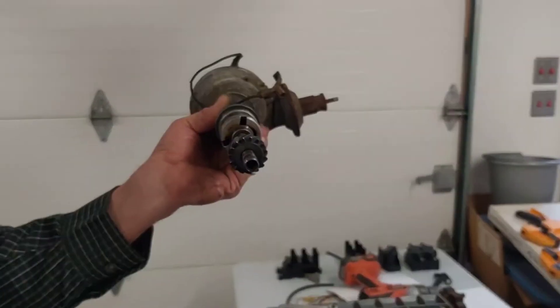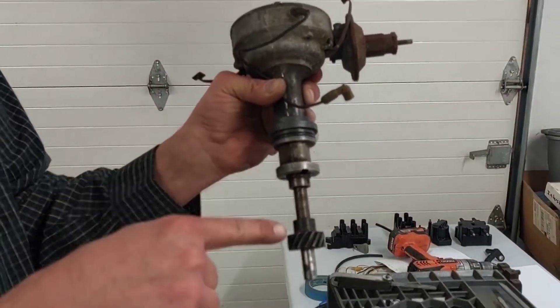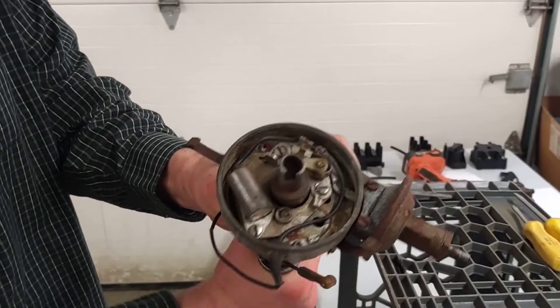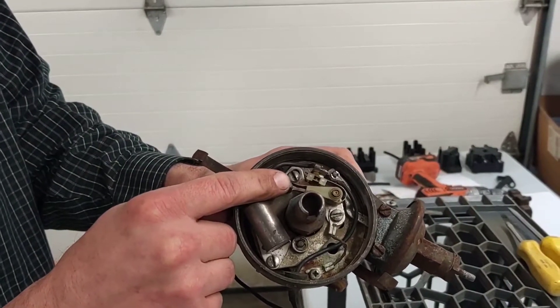So the camshaft is driven by the crankshaft. A gear on the cam drives this distributor shaft. An extra shaft drops down into the oil pan to drive the oil pump. And then up inside the distributor, we have another little cam lobe that operates these points, and we're going to look at those in greater detail now.